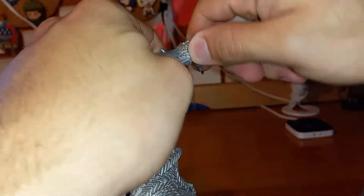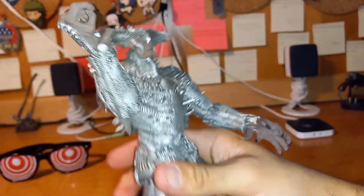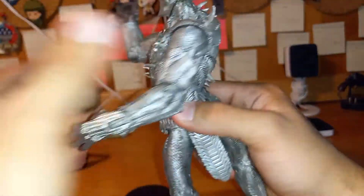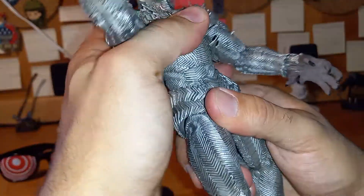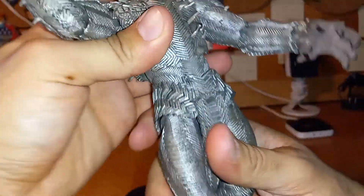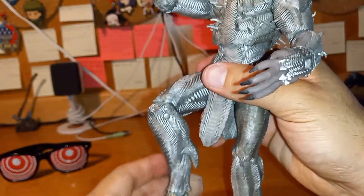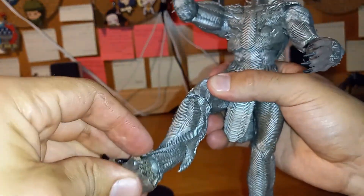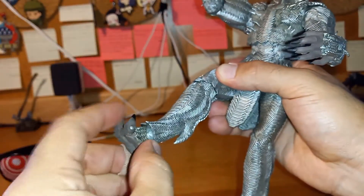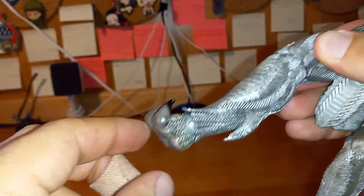360 degrees at the bicep. 90 degrees at the arm — not bad. 360 degrees at the hand, though it's very tight. 306 degrees at the upper torso. Full silver motion 360 degrees at the waist. 90 degrees at the leg, 90 at the knee, and 45 at the foot.